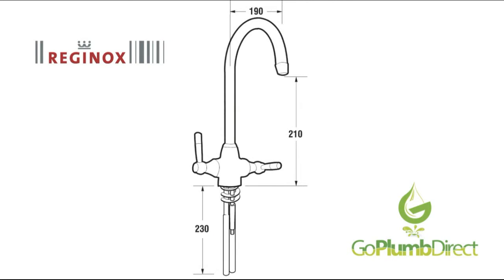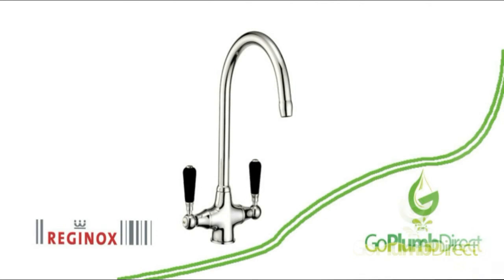The overall height of the Brooklyn twin lever mixer tap is 350 mm, the spout outreach is 190 mm, the spout height is 235 mm, and the required tap hole diameter is 35 mm. The Brooklyn swivel spout twin lever kitchen mixer has a minimum 0.2 bar pressure and a 5.0 maximum bar pressure.